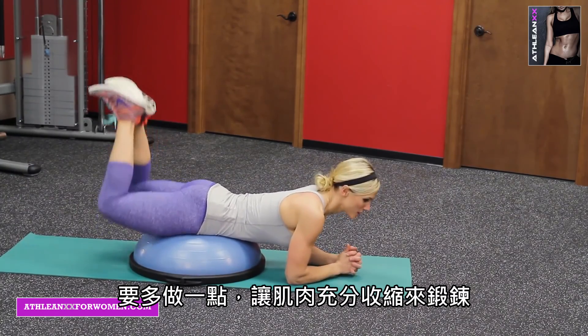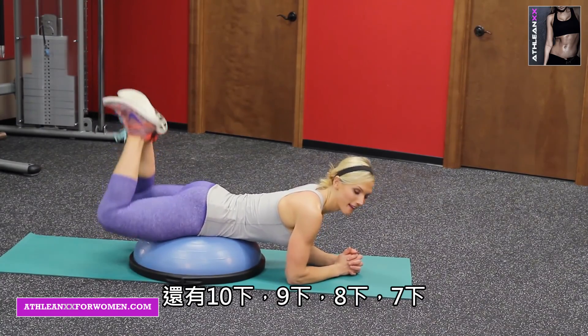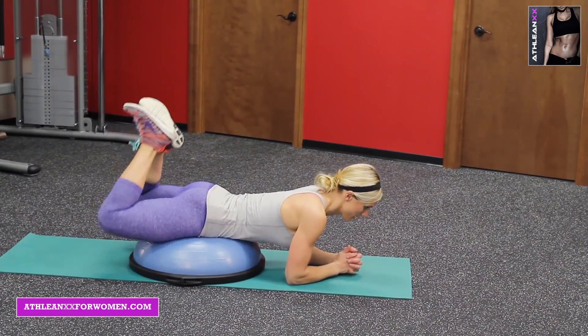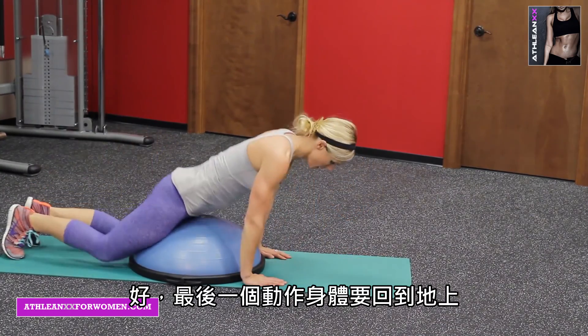Higher rep, squeezing — get that burn. Ten more: nine, eight, seven, six, four — 29, 30. Okay.